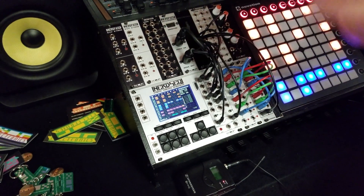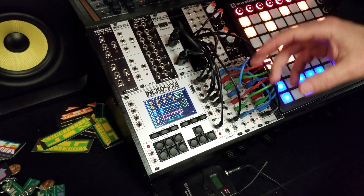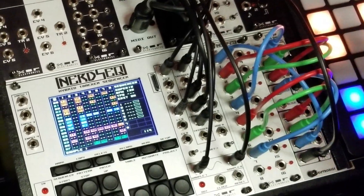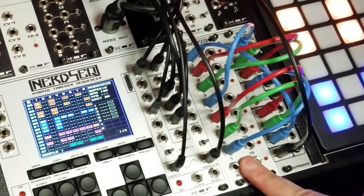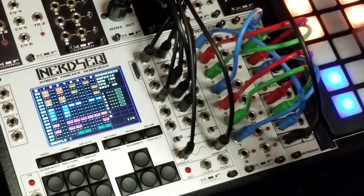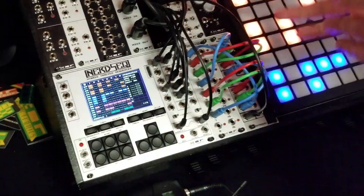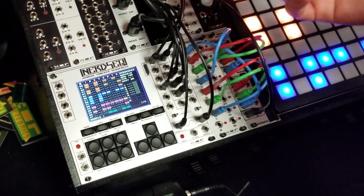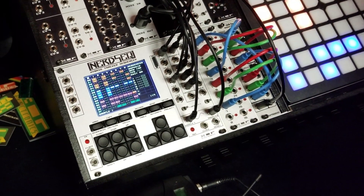Each track has three outputs — two CV and one trigger/gate output. I also have expanders that are internally connected. For example, this is a 16 more trigger expander so it has 16 trigger/gate outputs. They are integrated in the sequencer and with up to four expanders connected you can have up to 64 CV or trigger outputs. So you can control your whole room with it if you want to.